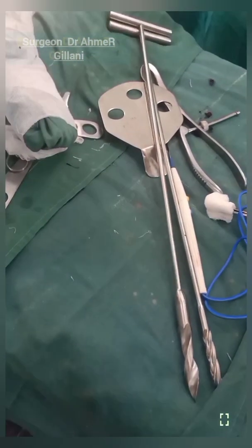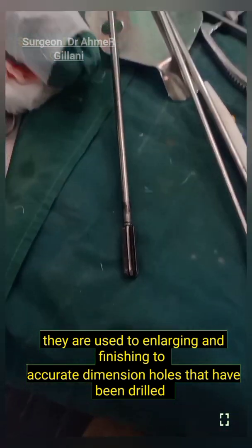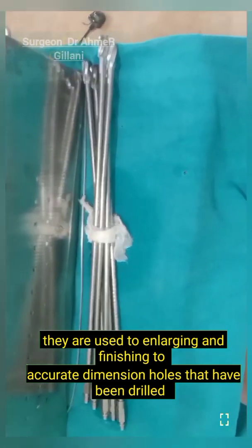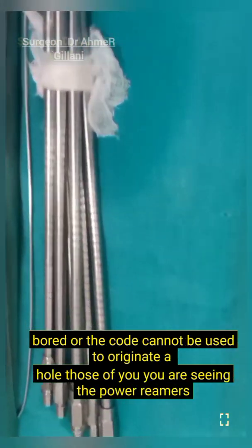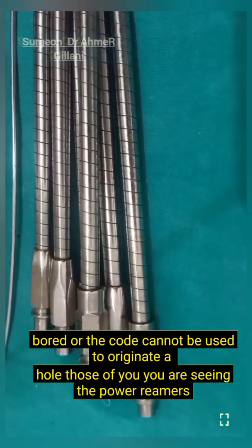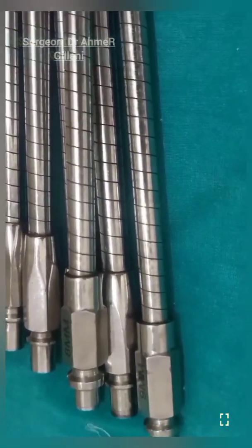These are different types of reamers. Basically they are used for enlarging and finishing to equal-dimension holes that have been drilled, bored, or cored. They cannot be used to originate a hole. In close view you are seeing the power reamers.